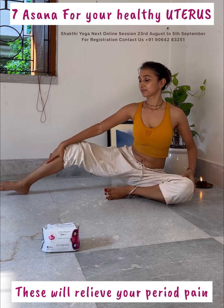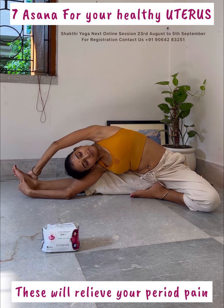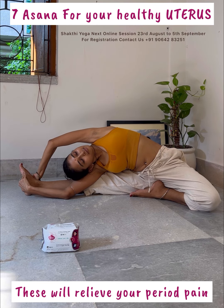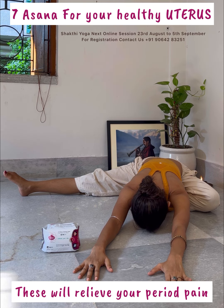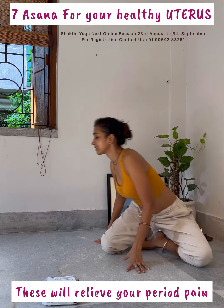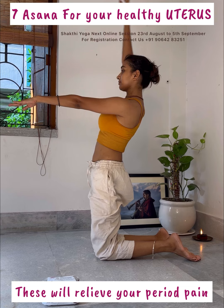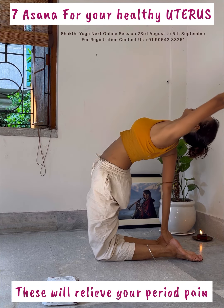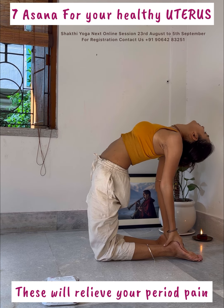Slowly open your right leg and bend your body to the right with exhalation. Be there for five breaths. Now, inhale, hands up with exhalation, forward bending. Be there for five breaths. Now, inhale, balance the body on the knees and exhale, push your body backwards.